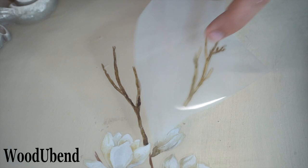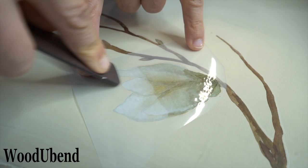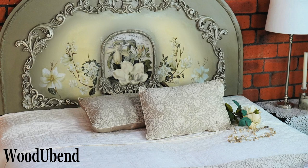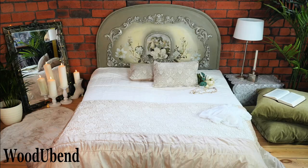We hope you enjoyed watching our headboard transform into a vintage French chateau design. Make sure you like, comment and subscribe if you would like to see similar content. We hope you enjoyed the video — if you want more information, thank you.